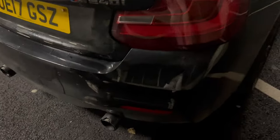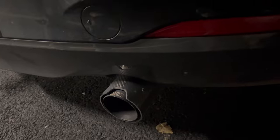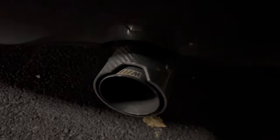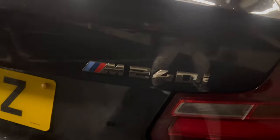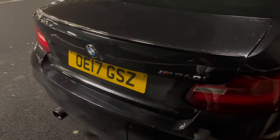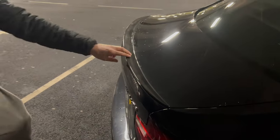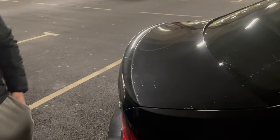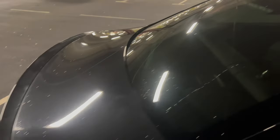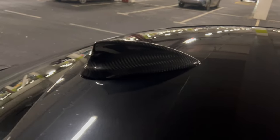The M Performance tips — I think these are genuine actually. These are the carbon fibre tips. This needs to get blacked out, the M240 badge, but apart from that I don't think there's anything else. Are you thinking about getting a spoiler? Yeah, M2 pump spoiler — getting rid of that, that looks dreadful.